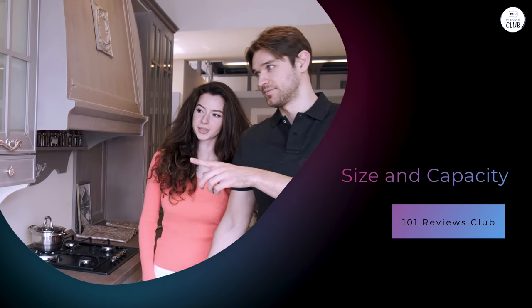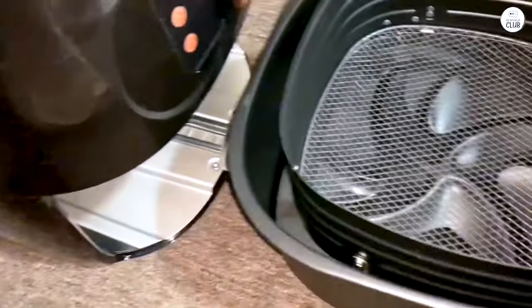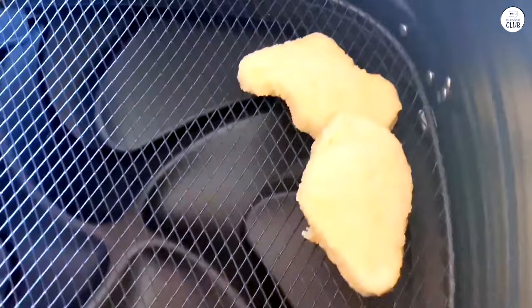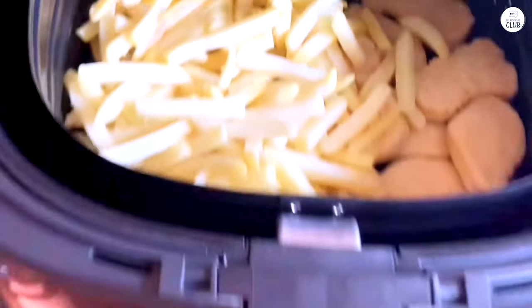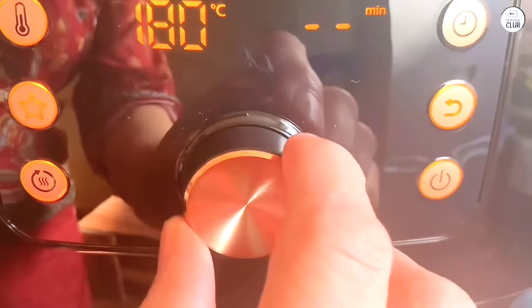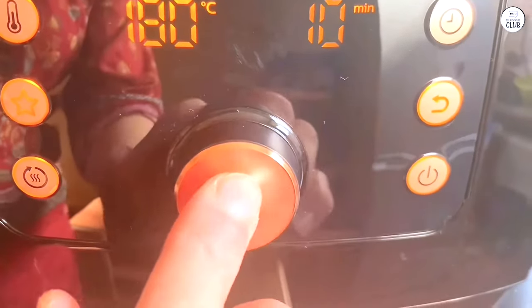The air fryer is marketed as being able to handle meals for up to six people, and in my experience, that holds. I've used it for family dinners, and it's big enough to cook food for everyone in one go. The basket can hold up to three pounds of food, which is plenty if you're making something like fries, chicken, or even a batch of vegetables. I've even used it to roast a small chicken, and it fits comfortably. That said, if you're cooking for just one or two people, it might feel like overkill, but for me the large size works because I often cook for four or more people at a time.